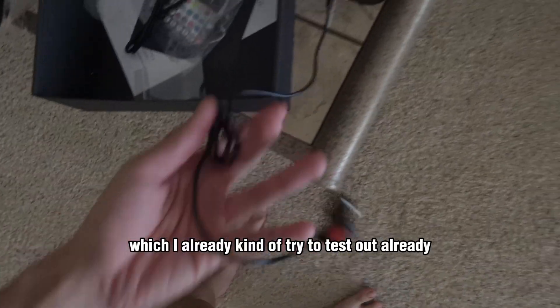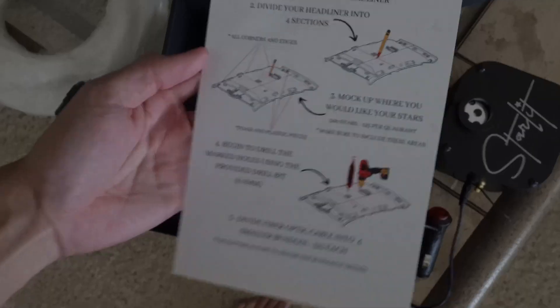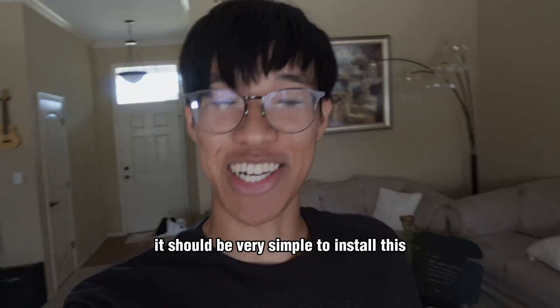I'm assuming I attach this end into that hole, and basically it already comes with the wiring for it, or you could plug it into the cigarette lighter, which I already kind of tried to test out. It has an installation guide, some hot glue, and also the antenna for the module. It should be very simple to install.